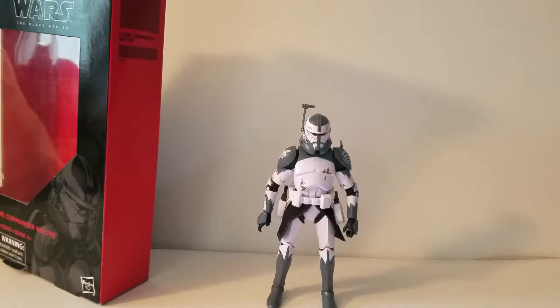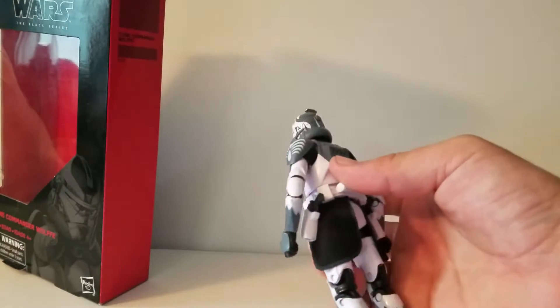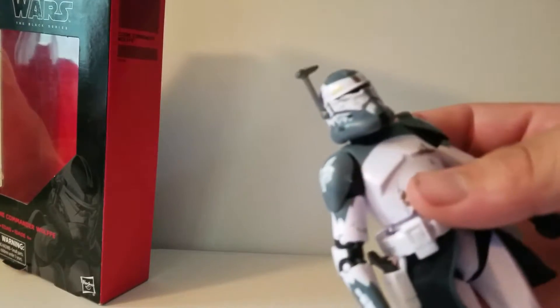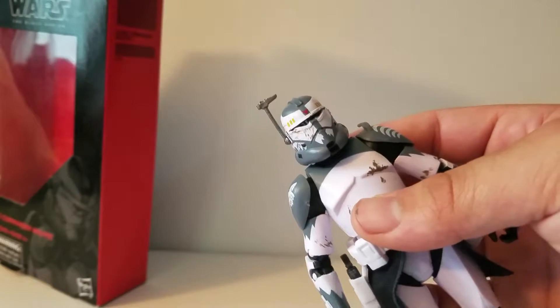So now we've got him open. I'm going to be honest, I'm actually really happy with this figure. Clone Commander Wolf isn't one of my favorite characters. I was more excited for Captain Rex, but I could not find him.